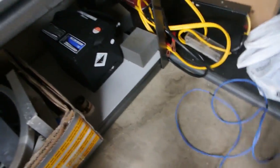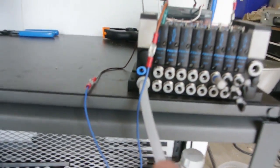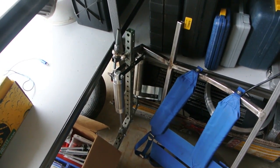All right, so I'm just preparing for a quick little test. I've got my valve bank hooked up again. It's tied to a limit switch, so now I can just blast air like so. Let's give it a little test.